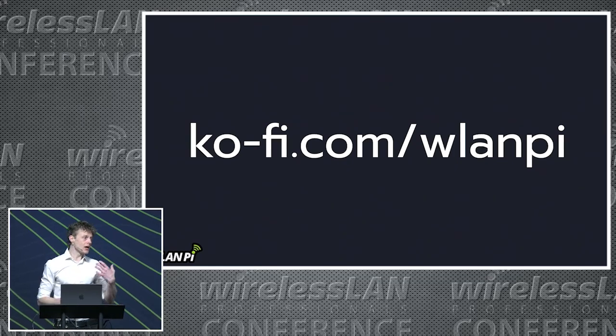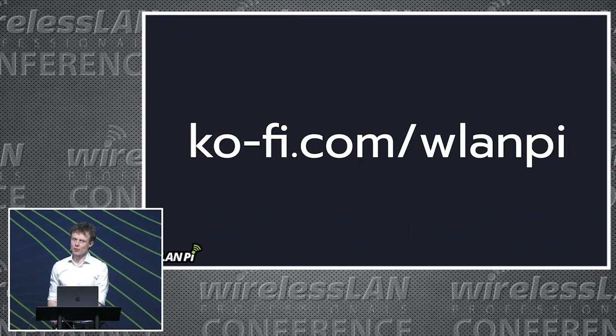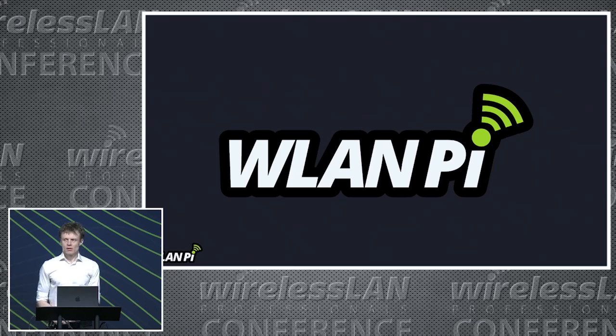Please check out the website and sign up to the mailing list — we won't spam you, I promise. If you'd like to contribute features and time to the project, reach out and let us know. If you'd like to contribute financially, making purchases helps the development fund, and we also have a Ko-Fi link if you wanted to buy the development team a coffee. A quick note on material: we use Gitbook for the deep dive lab guides, and we take that material — typically a few months after WLPC — and bring it out as public-facing cookbooks. Thank you very much for your time.